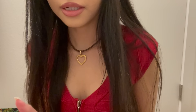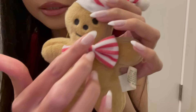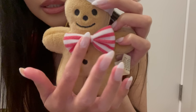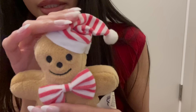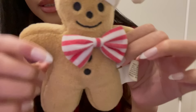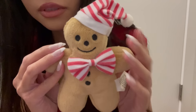The next ornament is this cute little gingerbread man. Look at how adorable he is — he has this cute little smiley face, a little striped bow, and a striped Santa hat. He's like a little plushy toy. His little tag says that he's from the brand Princess Soft Toys.